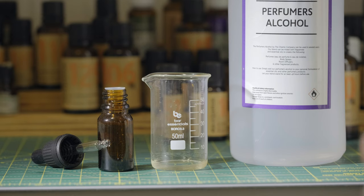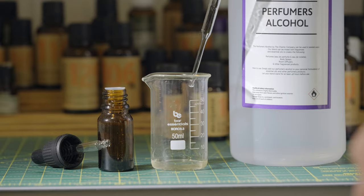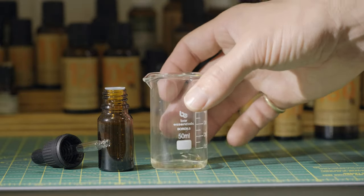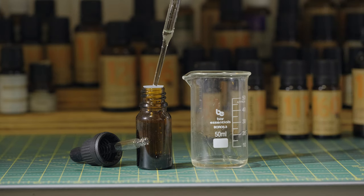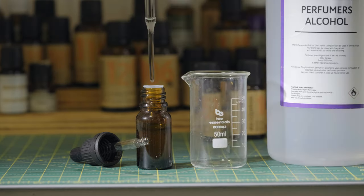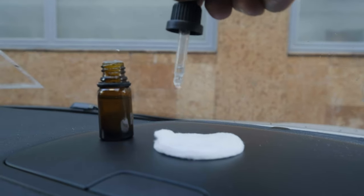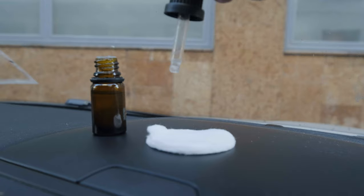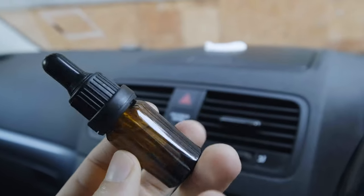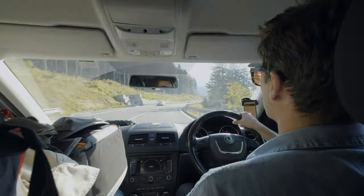I'll then add a couple of squishes of perfumer's alcohol or the strongest vodka that you can find. I'll then give it a good little stir so the essential oils get to know each other. We then want to decant this perfume into our little bottle using our dropper pipette. We'll then top up the rest of the bottle with our perfumer's alcohol. I keep my bottle in the dashboard and I put four drops on a cotton pad so I get that nice beautiful fragrance in the car when I'm driving. You can even see the cotton pad on my dashboard there as I'm driving through the forest.